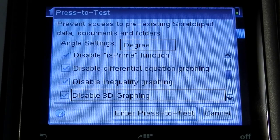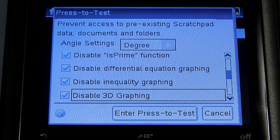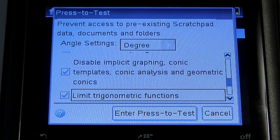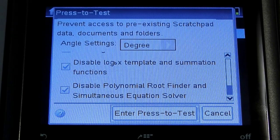Depending on a particular exam that might be given in a particular district, you might have to disable some of these functions. Quite often though, at least in my experience from a physics standpoint, leaving all of these enabled is no problem.